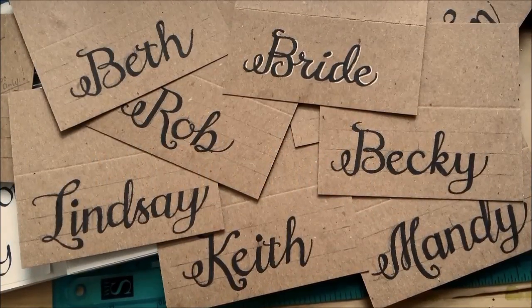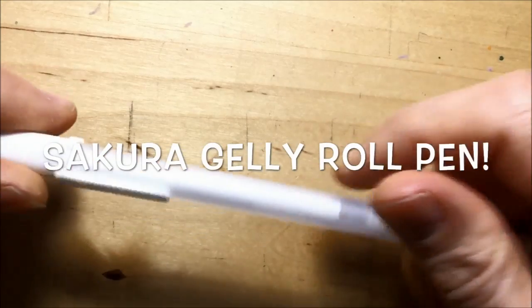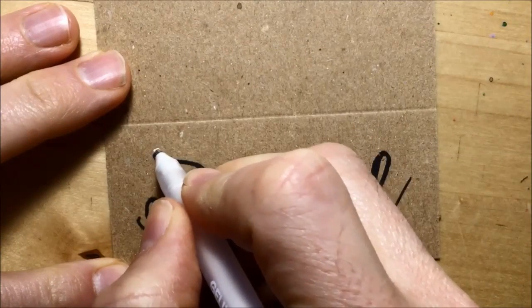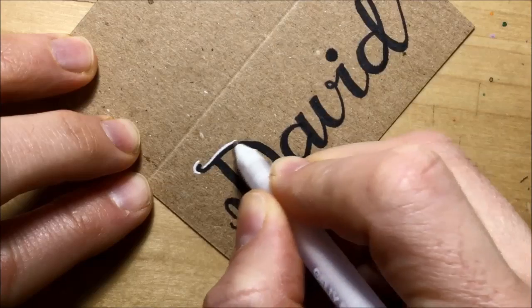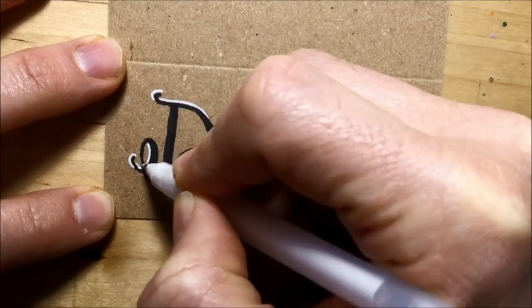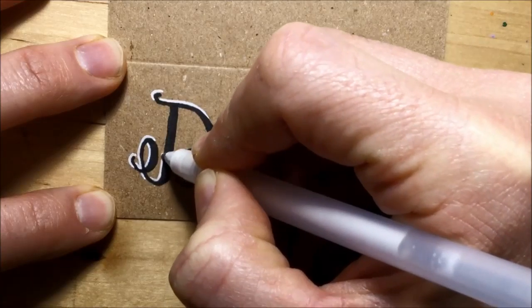I ended up doing all of them with the Faber-Castell Pitt pen and I'm very pleased with them all, but I felt they needed something more. So I turned to the Sakura Gelly Roll white gel pen and decided to add some white gel lines to make everything stand out a bit more. First I gently rubbed out all the pencil lines, then went in with the white gel pen. I decided to treat it as though a light source was shining on the word — thinking of a clock face, the light coming from around 10 to 11 o'clock, so from the top left.